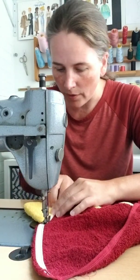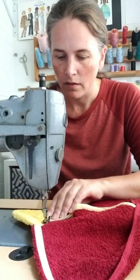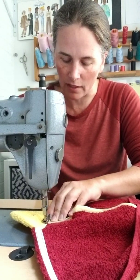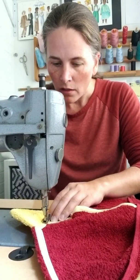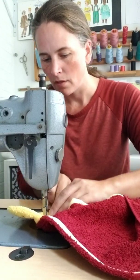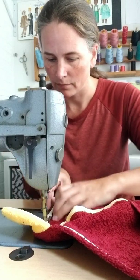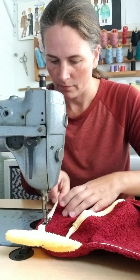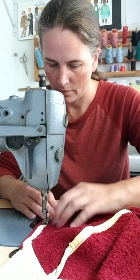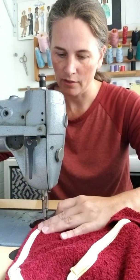Same thing when we get to that center part — it is going to be a little bit thick. Even though I have an industrial machine, I'm going to just roll the hand wheel to make sure it's not too thick, and then pick up with my foot once I get over that.